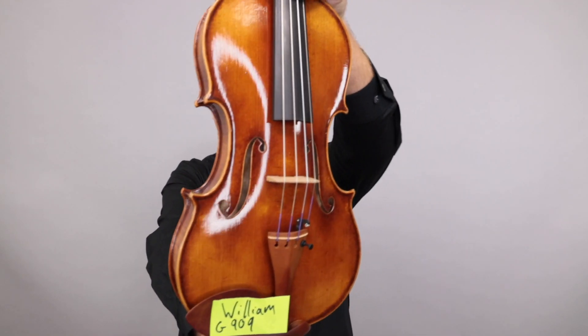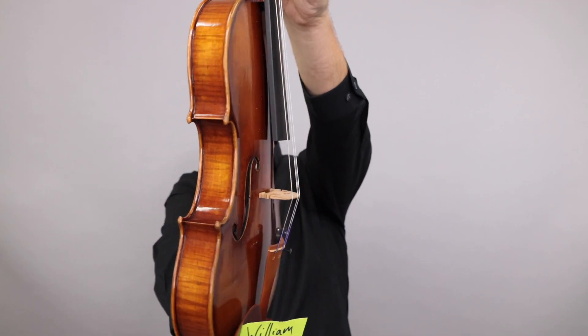And up third, this is the Mingzhenju 909. And this is a Guan Airi template.